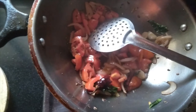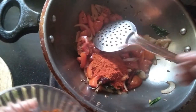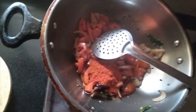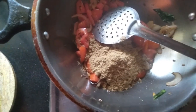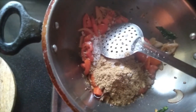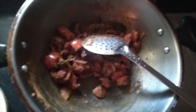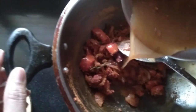At this stage, let me add two spoons of chilli powder and two spoons of coriander powder, and a little bit of salt. Mix well. Let us add tamarind juice to it — I have taken one lemon-sized tamarind and extracted the juice from it. I am adding it now.